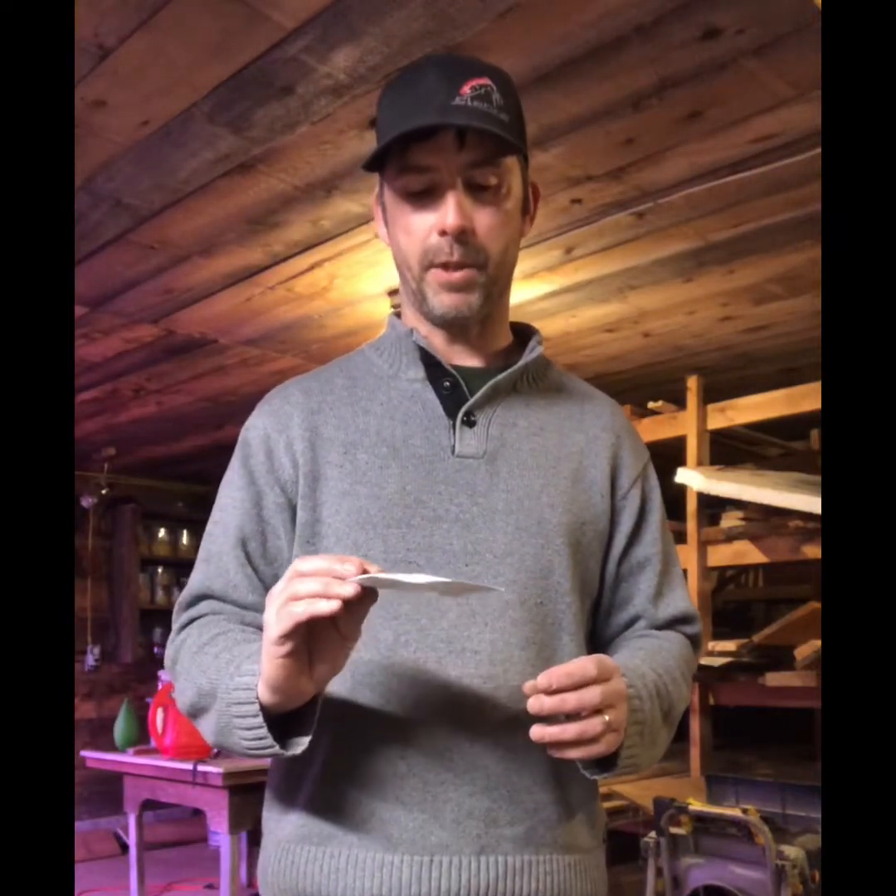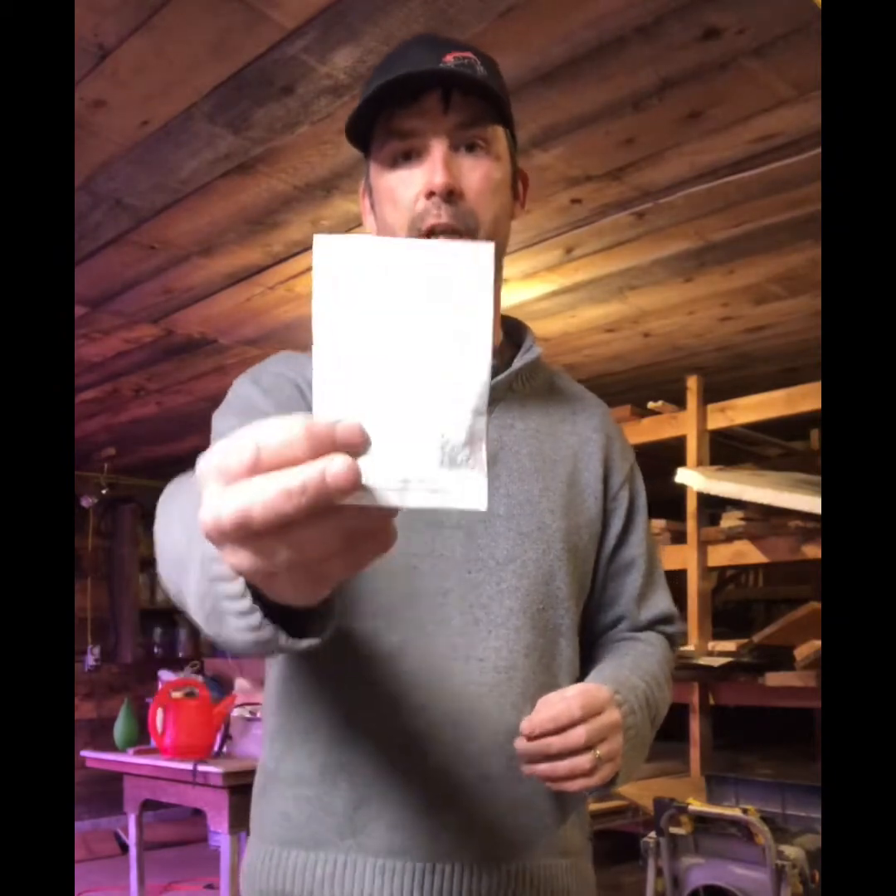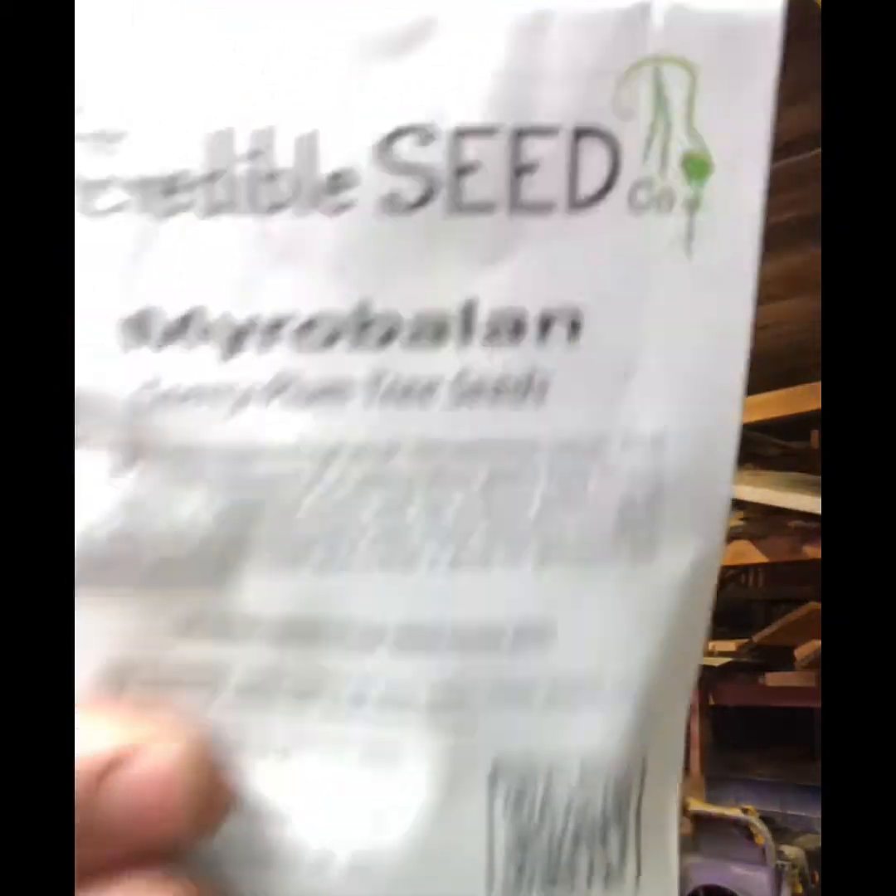Hey everyone, Mike Hagan from the Hagan Jones Homestead. Welcome to our video on planting cherry plum trees from seed.